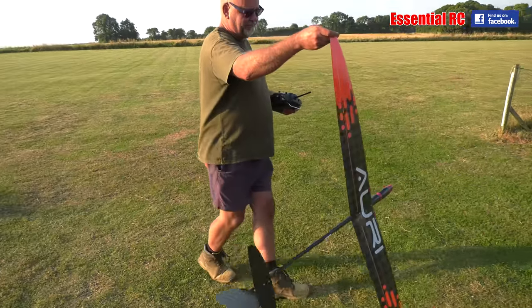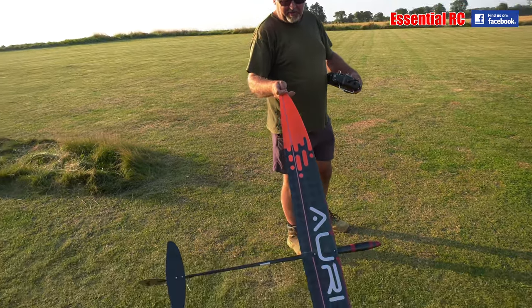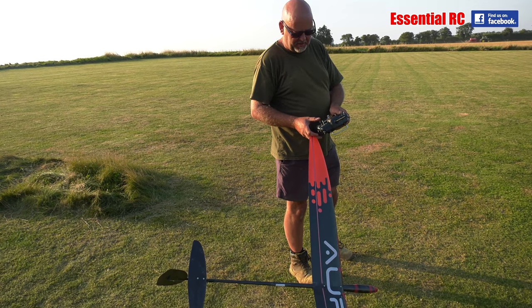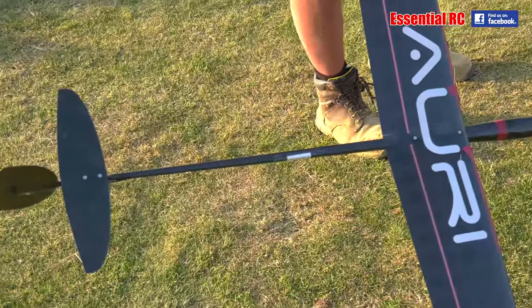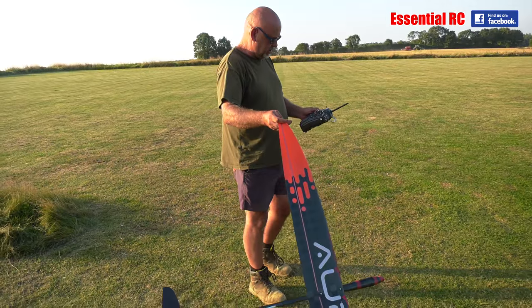Yes. So there's just a little lipo on board to power the servos? Yeah, that's all it is. Rudder, elevator and ailerons? Yes. Flaps, brakes. Oh, brakes as well. The brakes are on the ailerons there? Yeah. Set up on the switch.